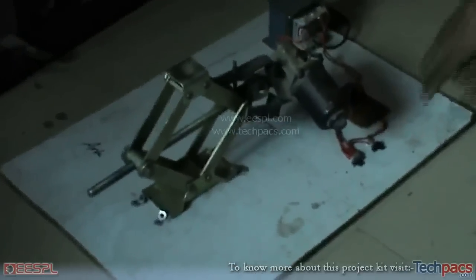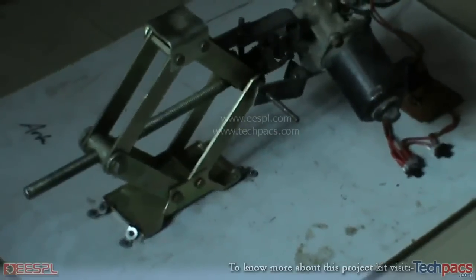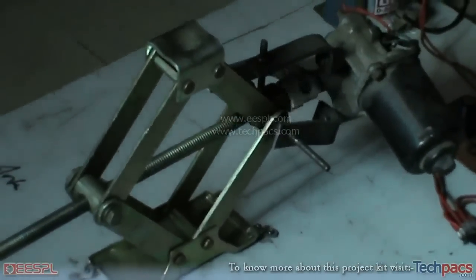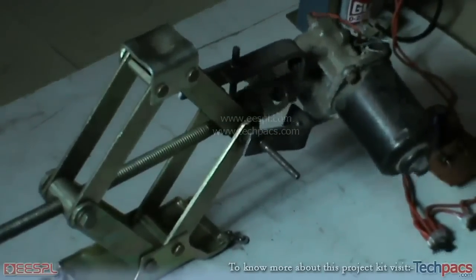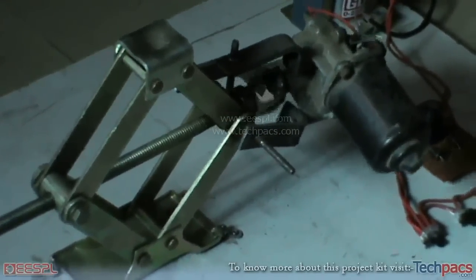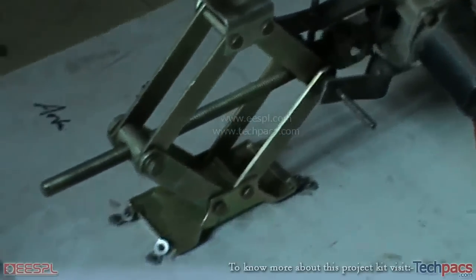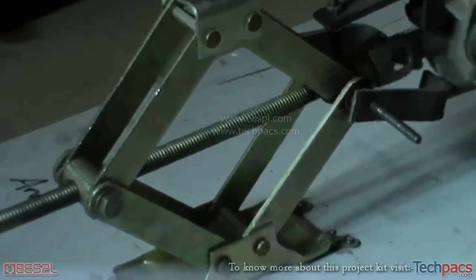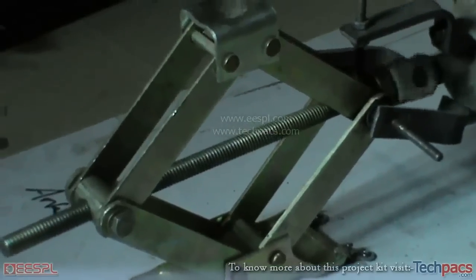First I will show you the shaft moving. As you can see, the jack is now moving upwards. Let us bring it downwards a little bit — you can see the motor is adjusting itself, the shaft is rotating, and the jack is coming downward, opening very slowly.